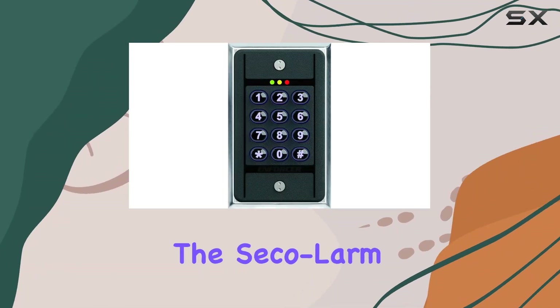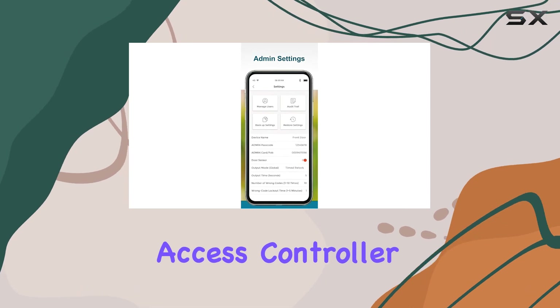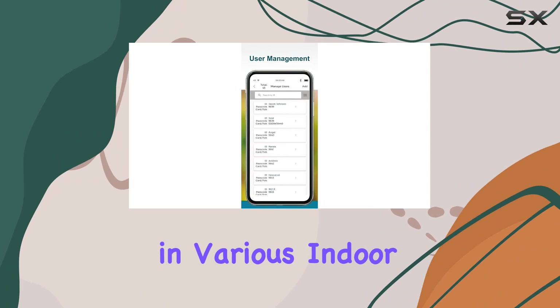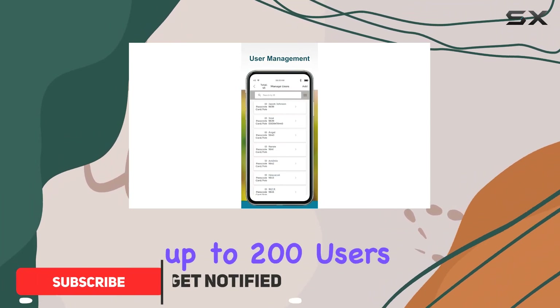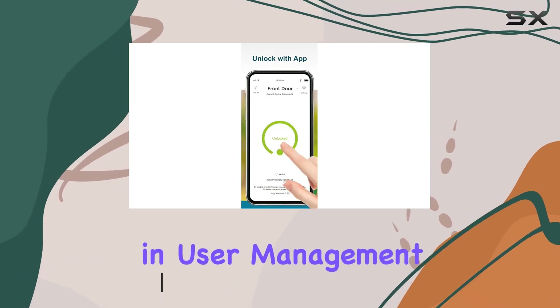Today, we're diving into the SecOlarm SK B111 PQ Bluetooth Access Controller, a versatile tool for managing access and security in various indoor settings. With support for up to 200 users, this device offers unparalleled flexibility in user management.